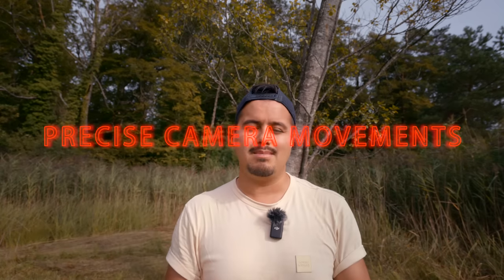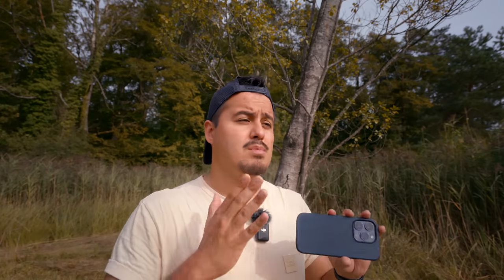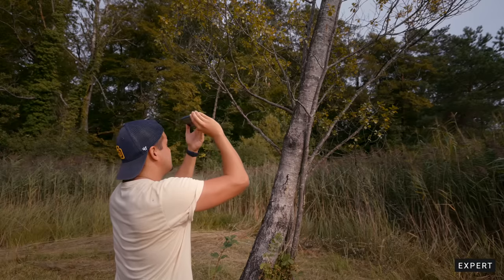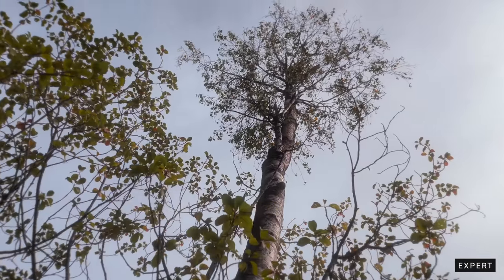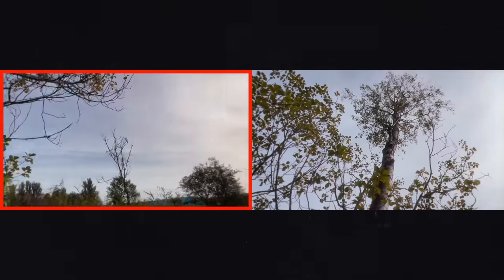The next simple hack is to use precise camera movements. Most beginners whip the camera around in all directions — you want to avoid that. Focus on just one direction: a slide shot, a push-in shot, or an orbit shot. Moving the camera in one direction makes a huge difference and will make your videos look more professional. Here's an example of how a beginner adds camera movement versus how a more experienced person would. Also, move at a constant speed — speeding up and slowing down constantly will make your viewers feel dizzy.